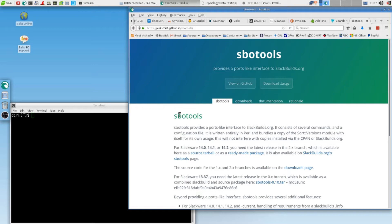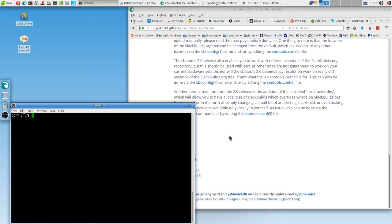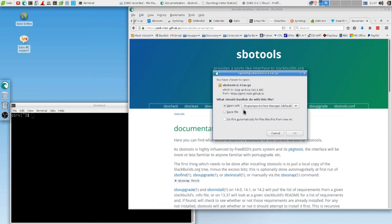Now you will say, what am I going to do with that? All you do is you scroll down — no, you're not scrolling down. You go to Documentation, then you scroll down. And look at this: SBO check, SBO clean, SBO config. So what is important is you install it. You download it here.